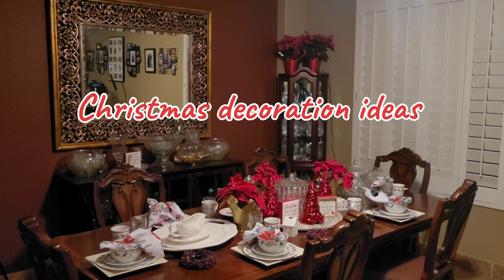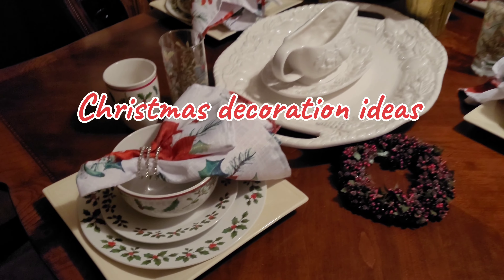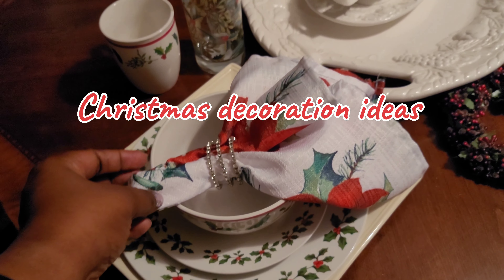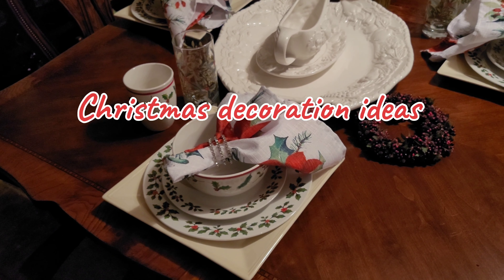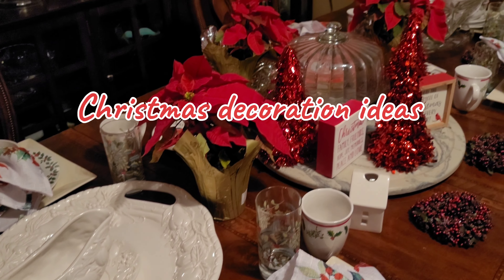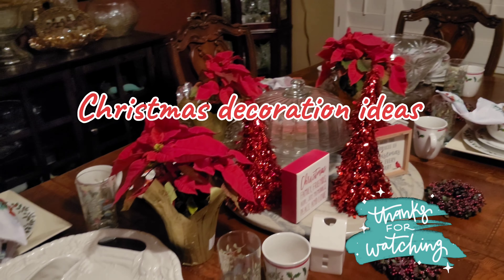Here are our Christmastime decorations. I went with the Christmas plating that I got last year at the Dollar Tree. I got these little napkin holders and napkins from Hobby Lobby last year. I searched all over — now the Dollar Tree is more than a Dollar Tree. These I've had from my mom: little decoration wreaths. And then I have poinsettias — I was able to go to the Black Friday sale at Lowe's and get these two for three dollars.